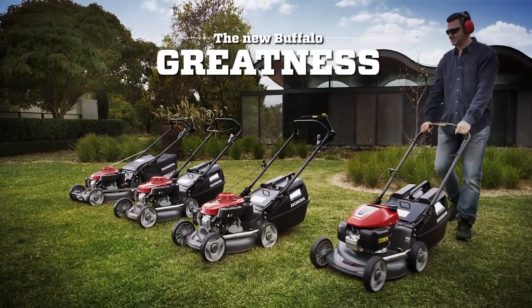The all-new Honda Buffalo. Greatness from the ground up.